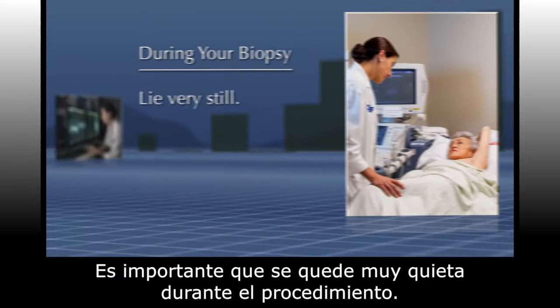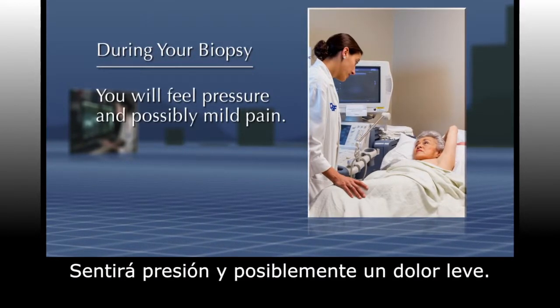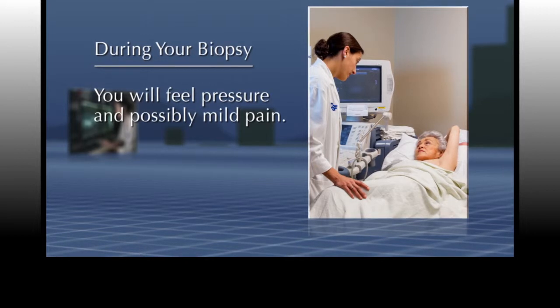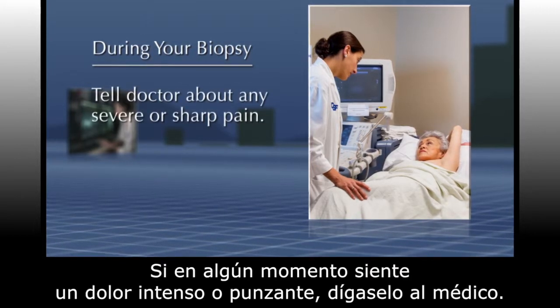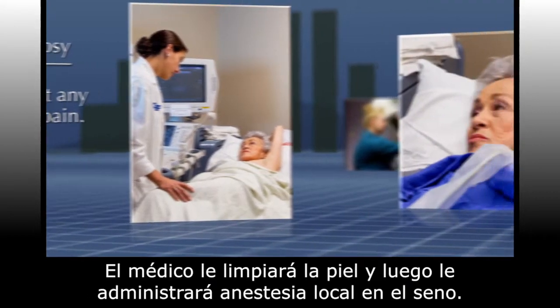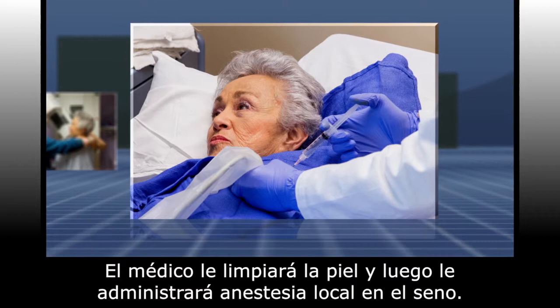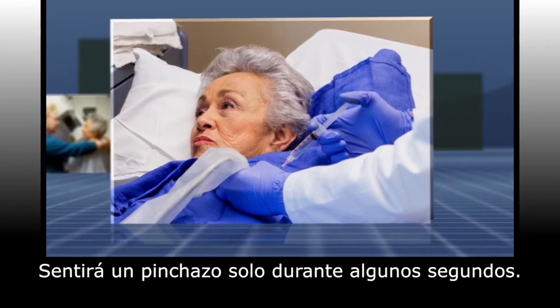It is important that you lie very still during the procedure. You will feel pressure and possibly mild pain. If you feel severe or sharp pain at any time, let your doctor know. After cleaning your skin, your doctor will administer local anesthetic into your breast. This will sting for just a few seconds.